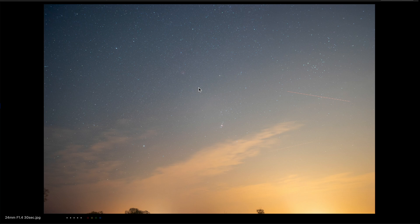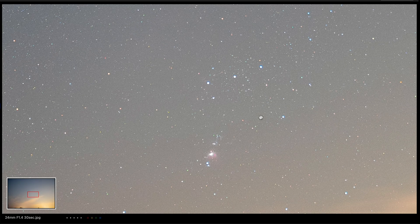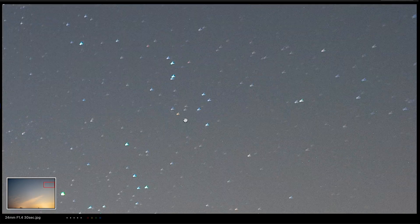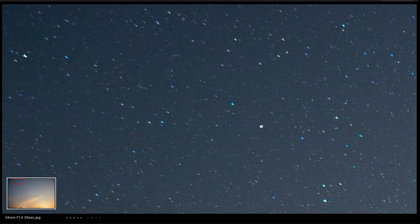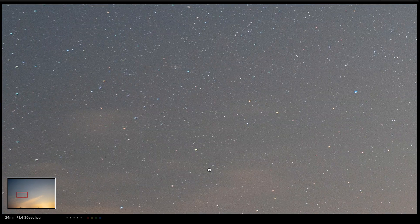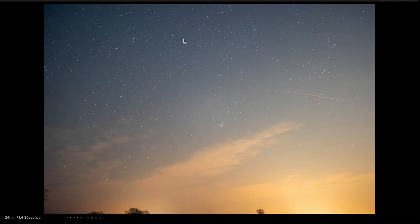On the next picture I've used the Nomad tracker with the ISO set to 100 and an exposure time of 30 seconds. Let's zoom in — you can see the stars are still round. We have the same amount of coma as on the picture without the tracker, and all in all a very good result. The tracker has done a very good job here at 30 seconds.